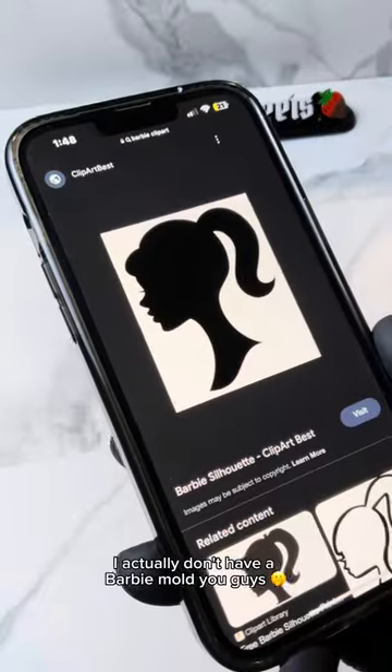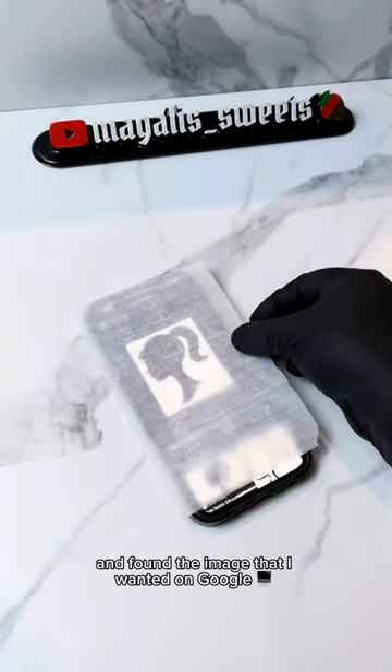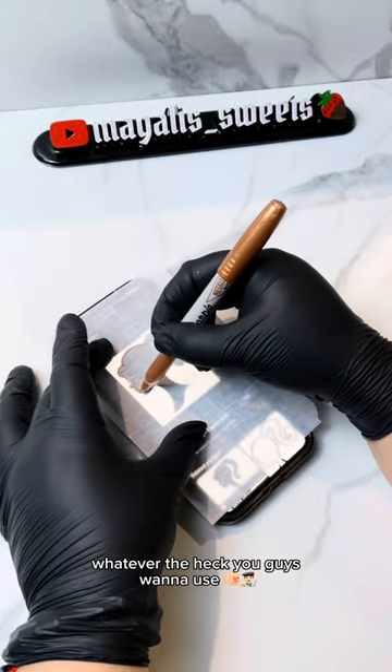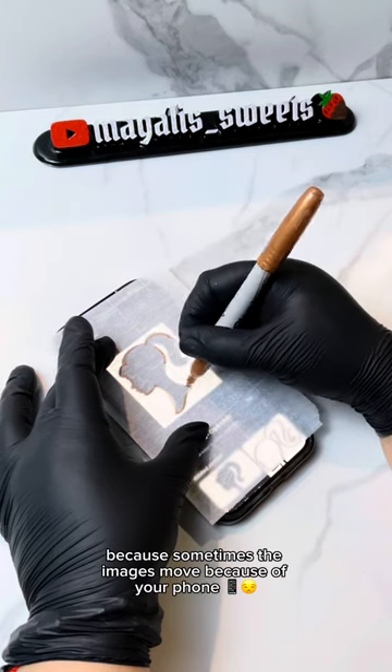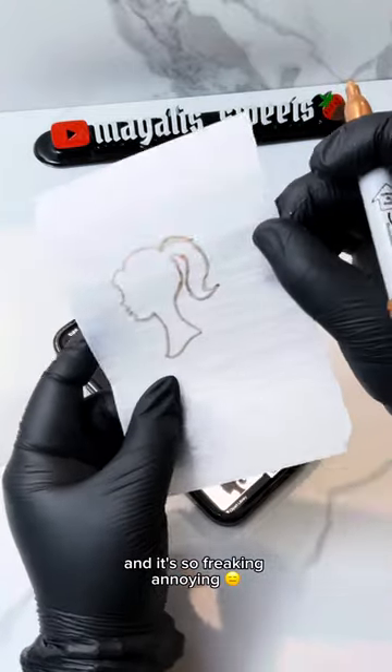I actually don't have a Barbie mold, you guys, so we're gonna go ahead and make our own. I just went ahead and found the image that I wanted on Google, and then I grabbed a pen or Sharpie, whatever you guys want to use, and I went ahead and traced it. This part is kind of hard because sometimes the images move because of your phone, and it's so freaking annoying.